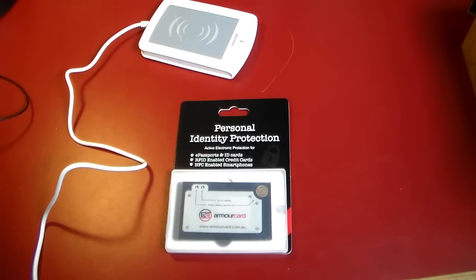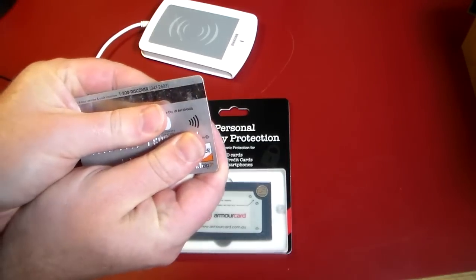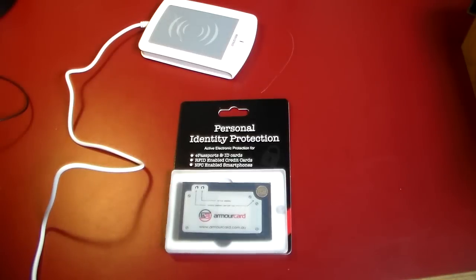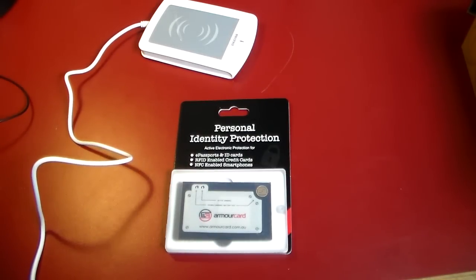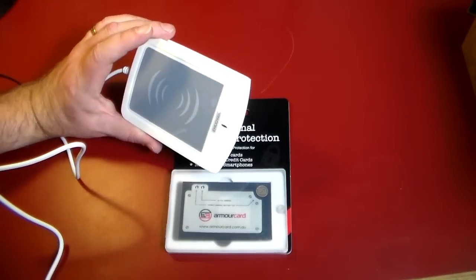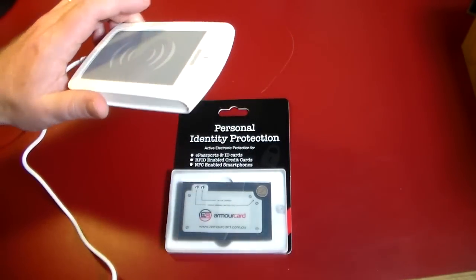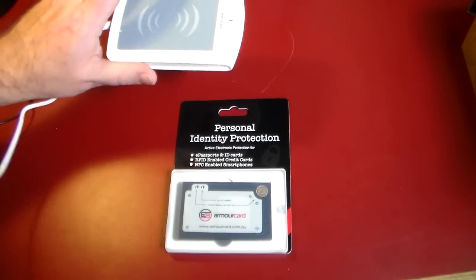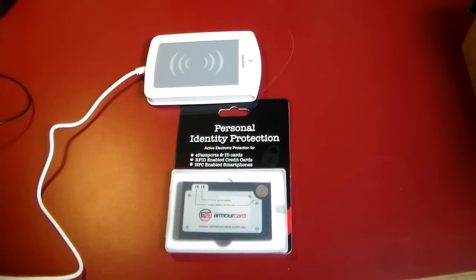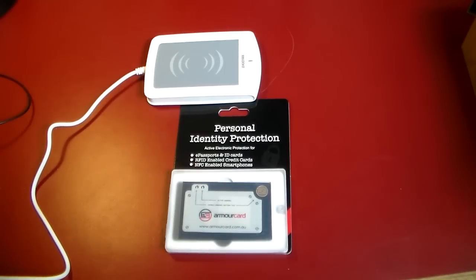I'm going to show you here — this is a Discover card. It's got this little emblem here with the wire, kind of the Wi-Fi looking thing on it. If your credit cards have that, you're susceptible to getting all your information stolen just being out in public. Anyone who gets close to you with one of these — which is an RFID reader writer — so what I've actually done, I've got this hooked up to a laptop over here. We're going to have that off screen because I do not want to give out a lot of details on how to do this. I just want to mainly show you how to protect yourself.